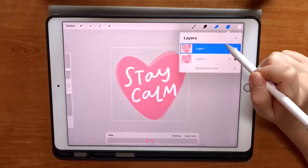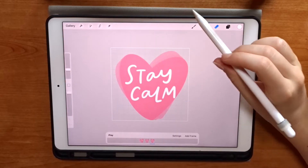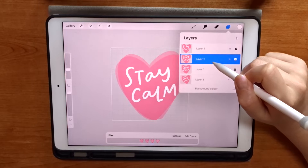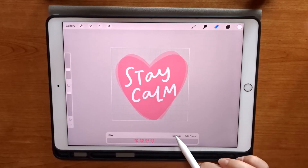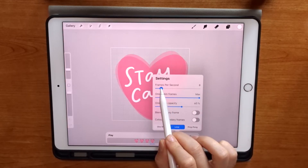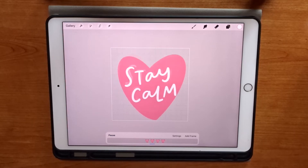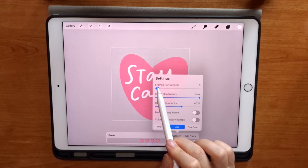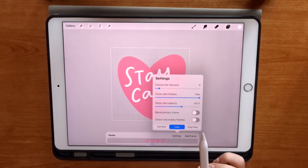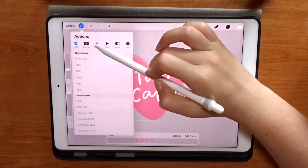You can see my first layer behind it — that's the onion skin layer effect. I'm going to duplicate it again and do the same thing, then duplicate that first rotation and put it on top so it looks like the heart is going over and back when I play it, as opposed to just falling to the right and starting again. I'm going to adjust my speed down to five, which I find works best for this kind of GIF, and then tap play to see how it works. I can add or remove layers, or adjust the speed up or down if needed.